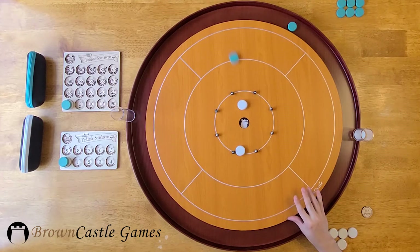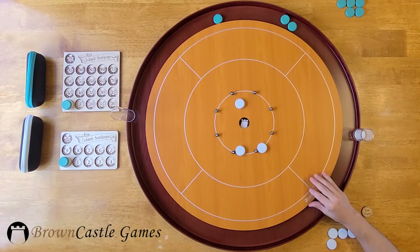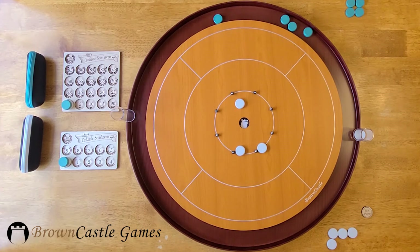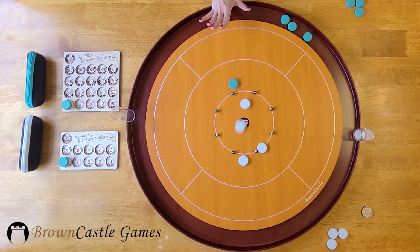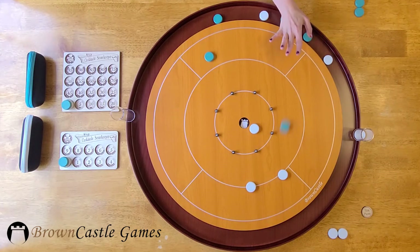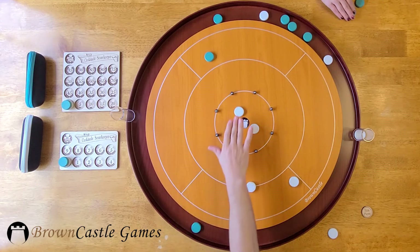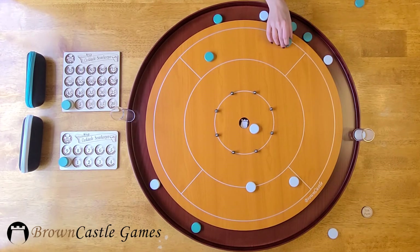Turns proceed clockwise around the board until all players have run out of discs. You will then determine who scores points this round. Remember, only one of the discs involved in the play has to hit an opponent's disc. Because that disc did not hit an opponent's disc, it is removed from play to the gutter.